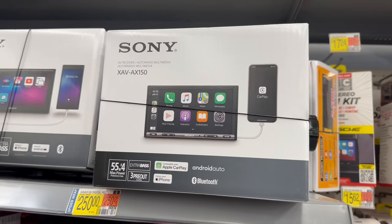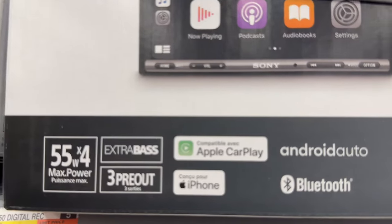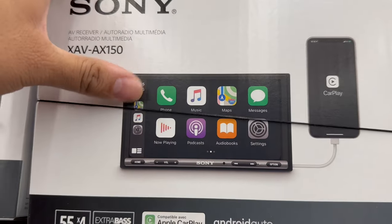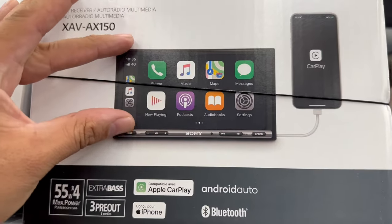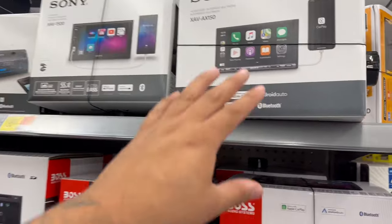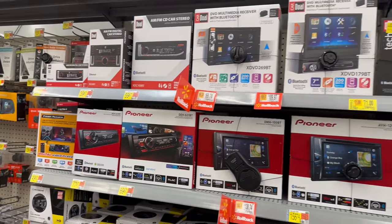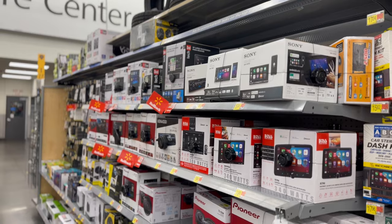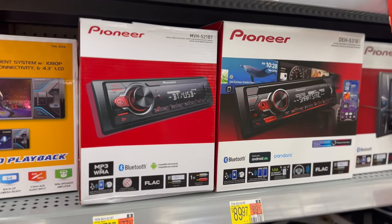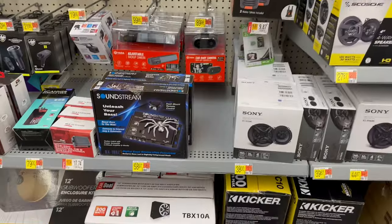The last one to talk about is this Sony at $250 — it has three outputs, extra bass, Apple CarPlay, Bluetooth, and Android Auto. It has a much bigger screen with controls along the bottom. This is probably the best radio in this whole section for the money. Sometimes people prefer Pioneer but right now for the money and everything, the Sony is the winner. Which one would you guys pick for your ride?